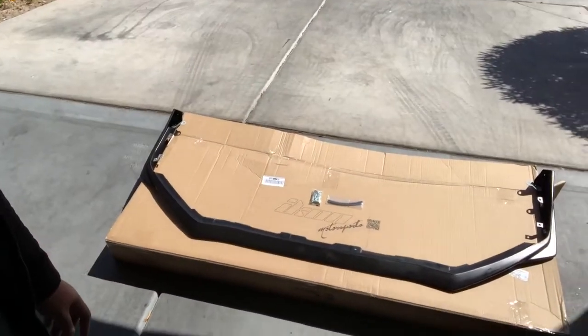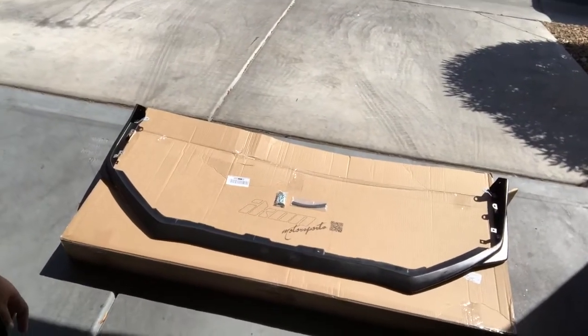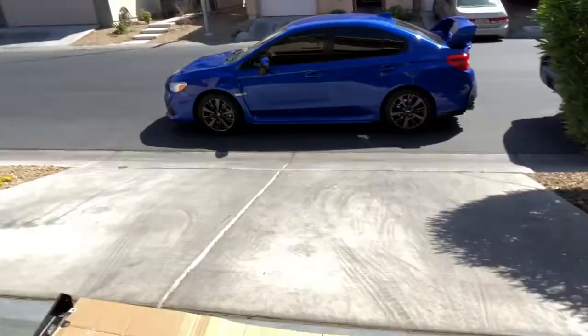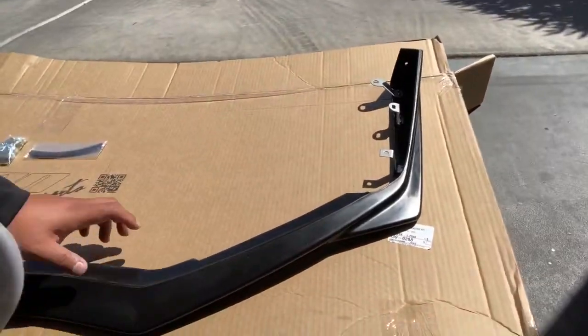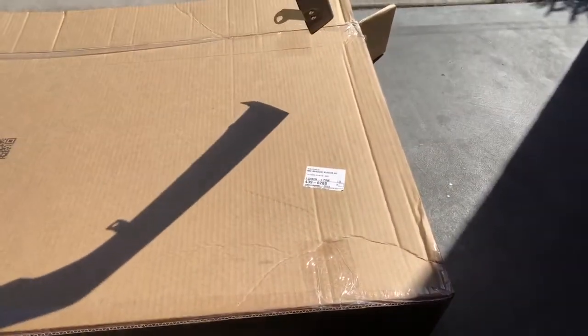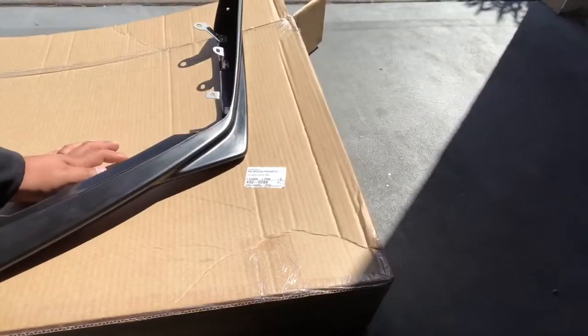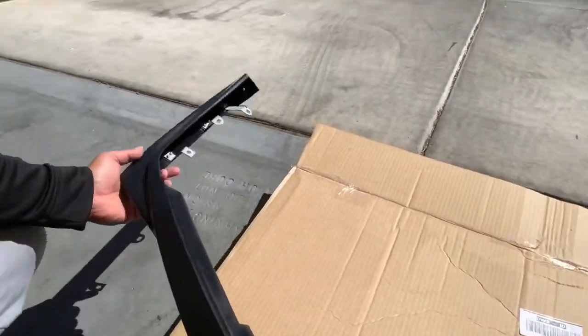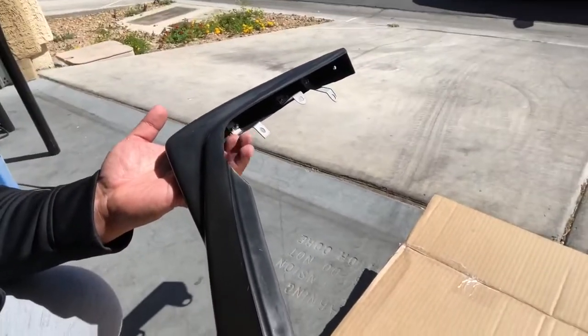I just finished removing the plastic cover for it. You might not be familiar with this front lip, but if you look up the new WRX STI — the Type RA — this is pretty much the same front lip that the RA comes with. It has this additional piece on the corner which gives it a really sharp look. Going to the other side, it's the same thing. I really like this one.